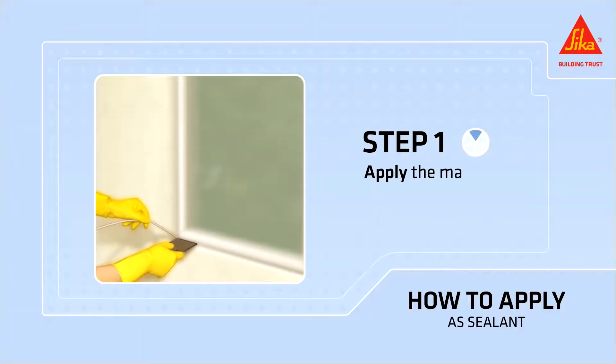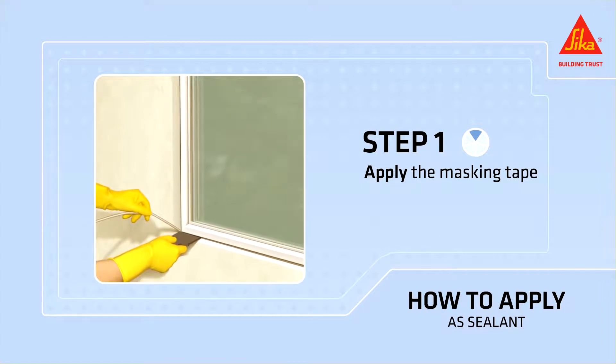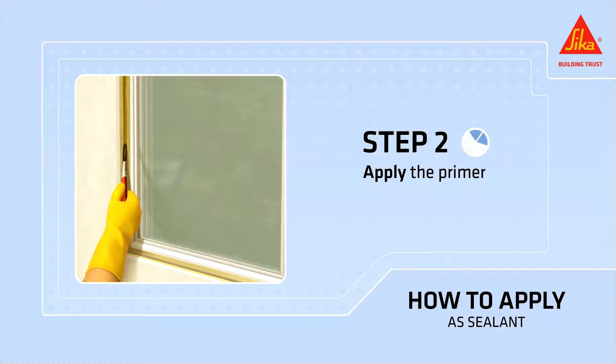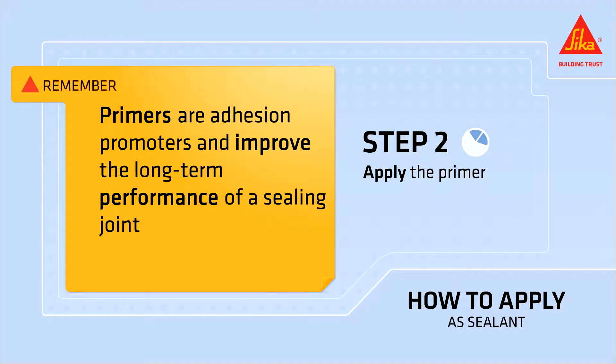Cover the edges of the joint with masking tape. Insert a fitted backing rod, making sure the backing rod does not get damaged. Apply the primer and observe the waiting time. Remember, primers are adhesion promoters and improve the long-term performance of a sealing joint.